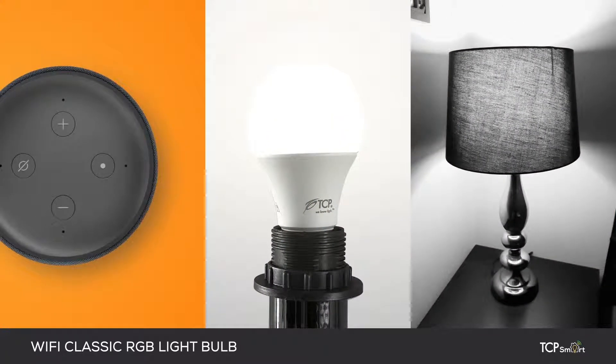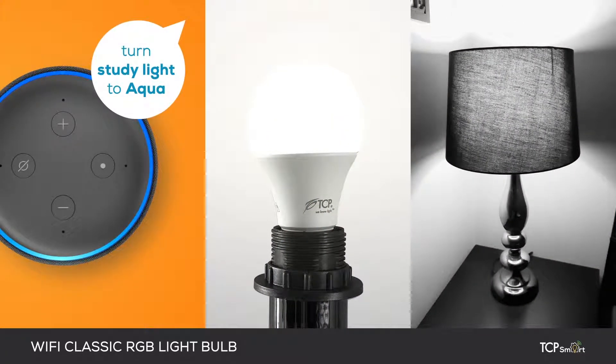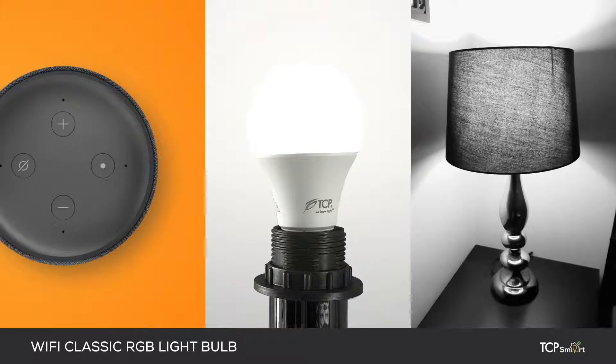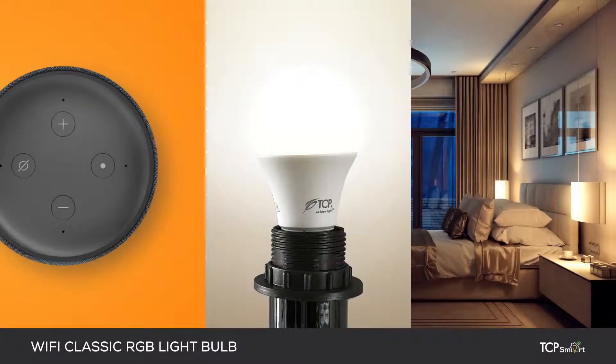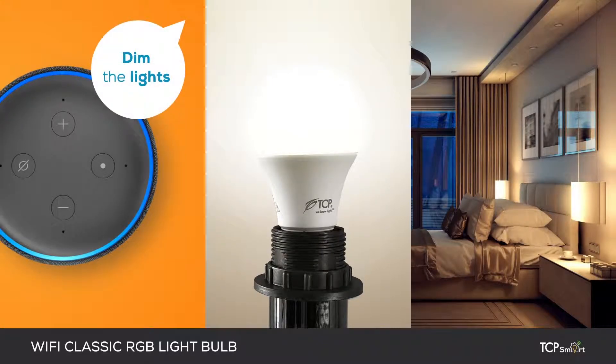For example, turn study lights to aqua. You can also use your voice to control its brightness — dim the lights.